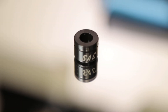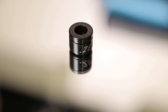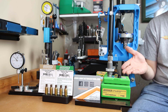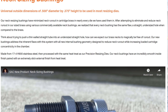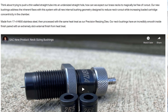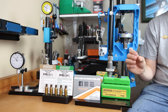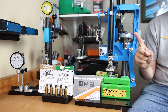What makes the Short Action Customs bushing different? This is a standard 17-4 H900 stainless steel that's processed with the same heat treating they use for their resizing dies. They claim their neck bushings have an incredibly smooth inside finish, paired with an extremely slick external finish from the heat treatment. Short Action Customs claims that their neck sizing bushings have minimized neck runout in cartridge brass in nearly every die they've used them in, stating that every neck bushing has the same flaw — a straight, undersized hole when compared to the brass.